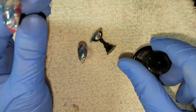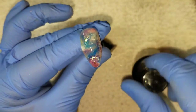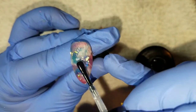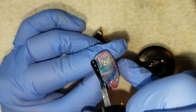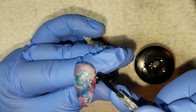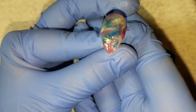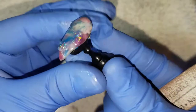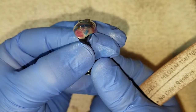Once your nail has come out of the lamp, take a top coat — any top coat of your choice will work. Apply a generous layer on top of the nail, making sure to cap everything and pushing the top coat up underneath everything that's sticking up, because once you put this back into your lamp for 30 seconds and take it out, we're going to have to do a little bit of filing. There will be pieces sticking up off the nail that we need to remove so that we have a nice smooth surface.